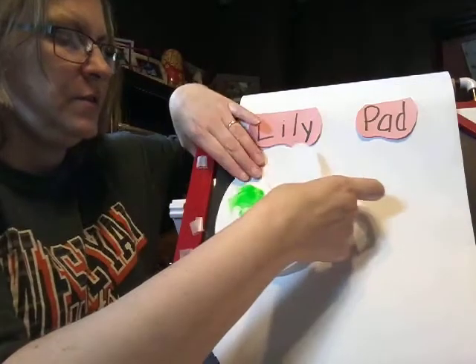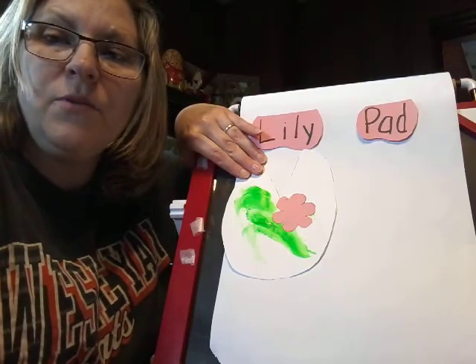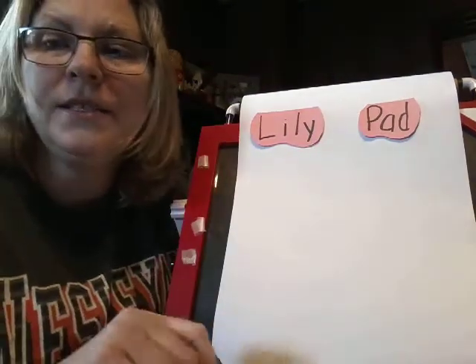And that's what it looks like — so there's your lily pad, friends! Like I said, you can make lots of them, and maybe when they're all dry you can jump on your lily pads for Ms. Jen. All right guys, have fun — see you next week!